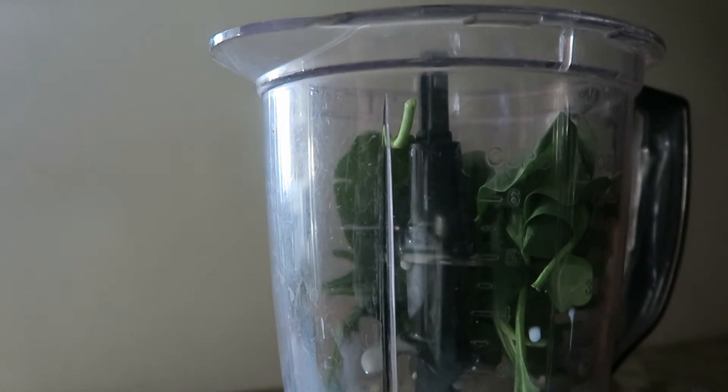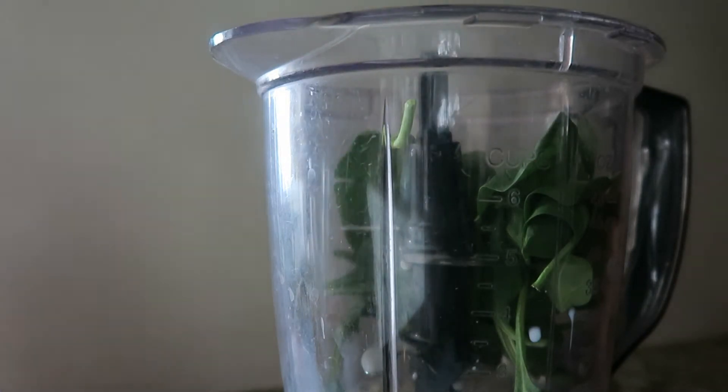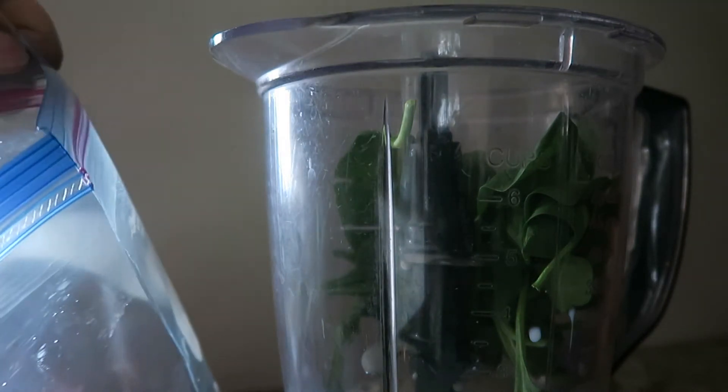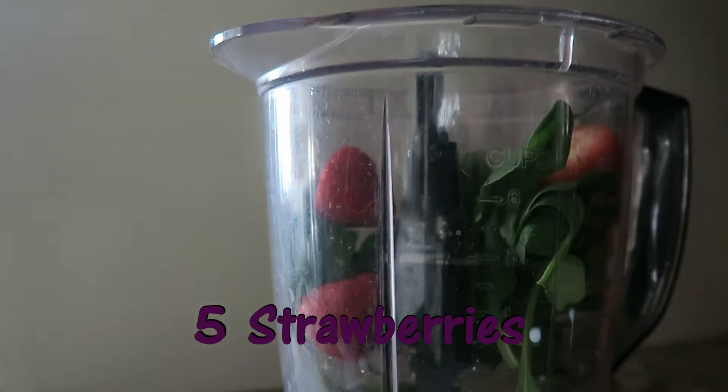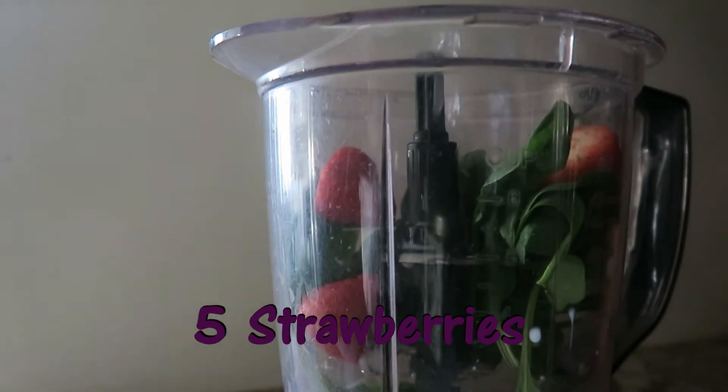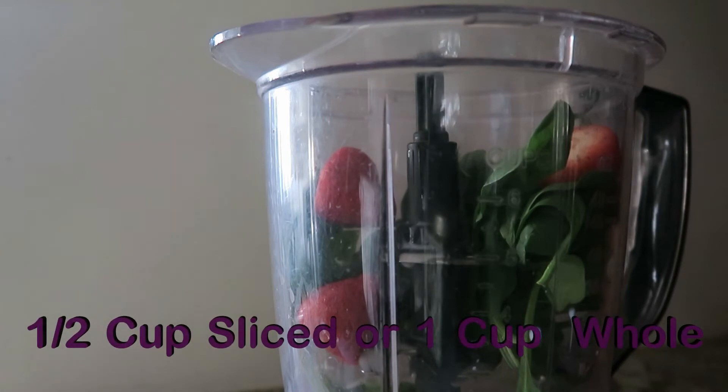I go ahead and I am going to put five strawberries in there today. Only five. I'm not really sure how that turns out in cups — it's probably about a cup. It's five strawberries.